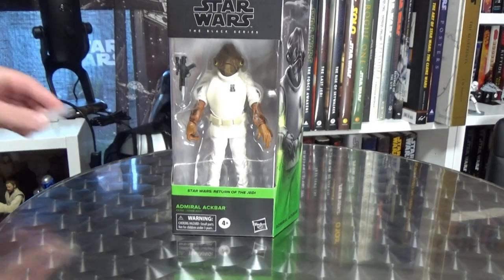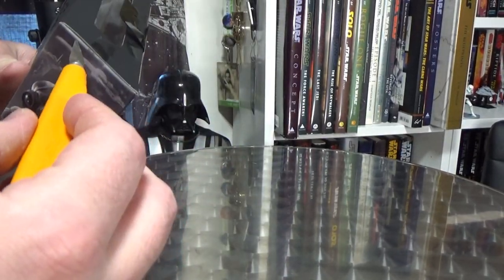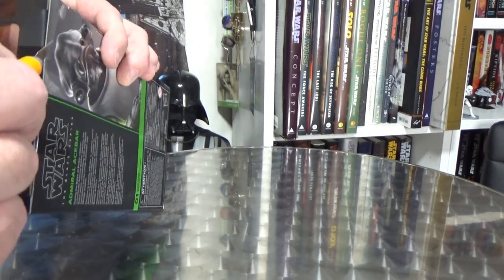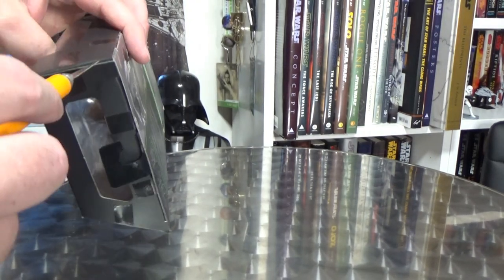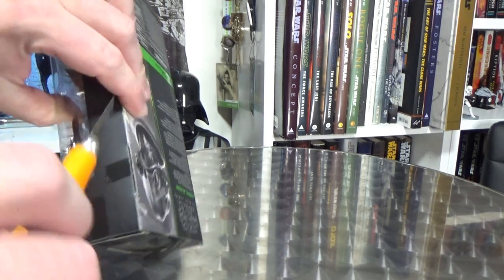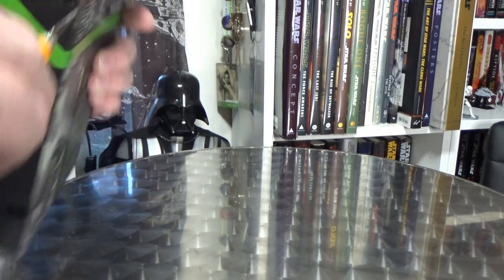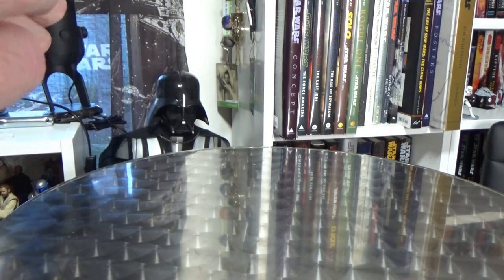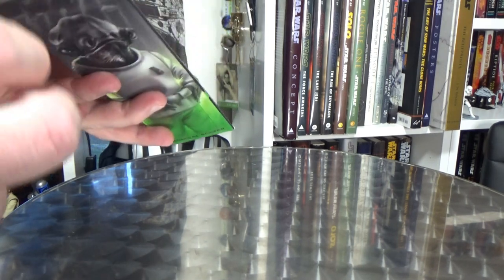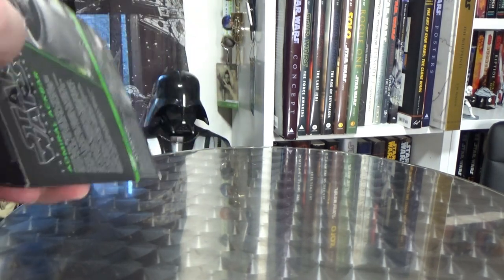All right, let's crack him open. I've got my trusty blade — keep these away because we've got a few bits of tape to cut. Only six pieces of tape this time.